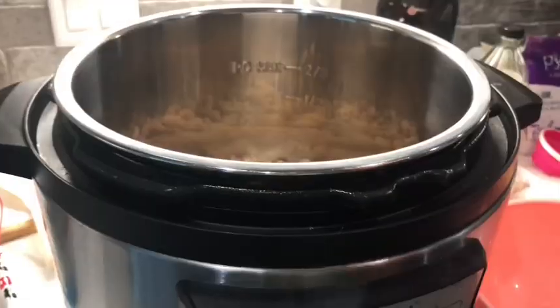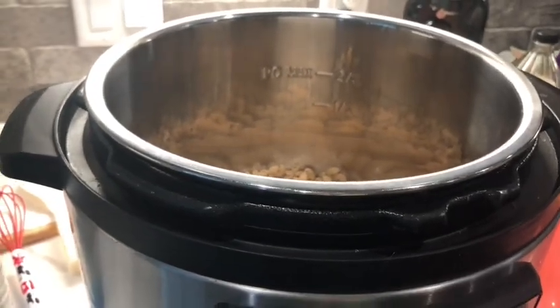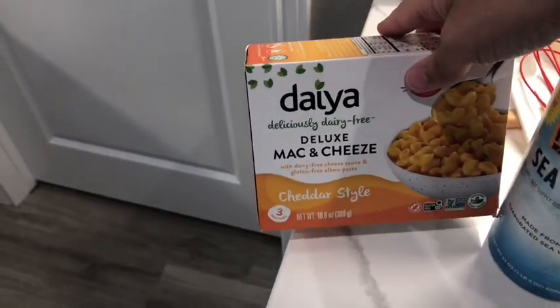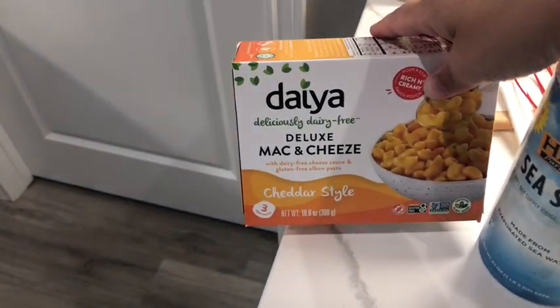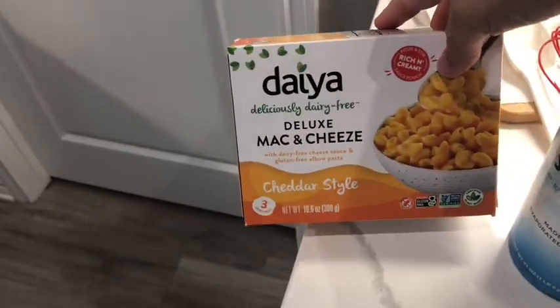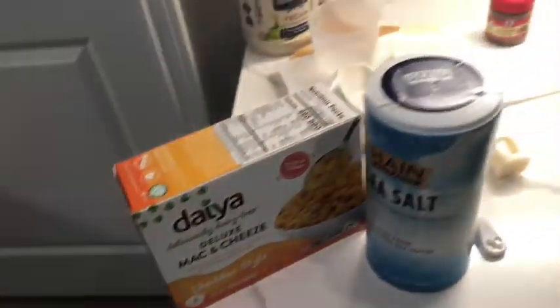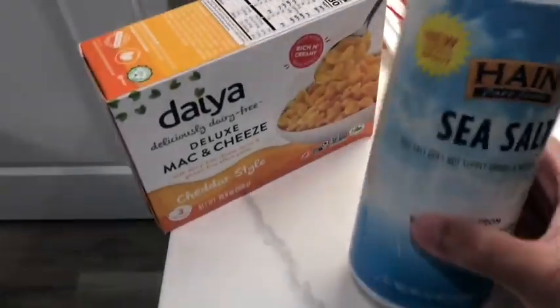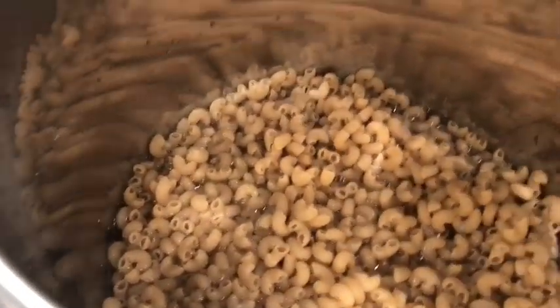Alright everybody, as Yoda said we're making another Instapot recipes.instapot.com recipe today. This one is called Grandma's Pasta Salad — saw it on their YouTube Shorts and got the recipe. Here's what we've got in the Instapot: two cups of pasta. We're using two packages from two different Daiya mac and cheese boxes — it's gluten free, so we used two of those. It's elbow macaroni, good for pasta salad. Then a teaspoon of sea salt and two and a half cups of water. Stir it together.